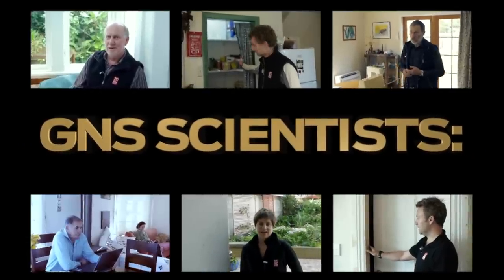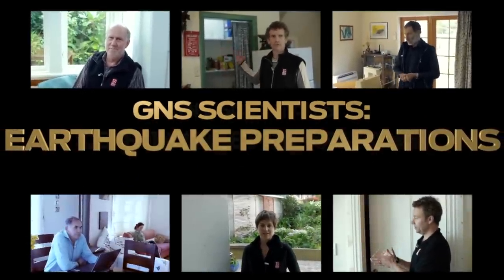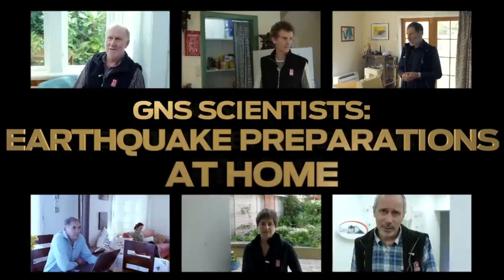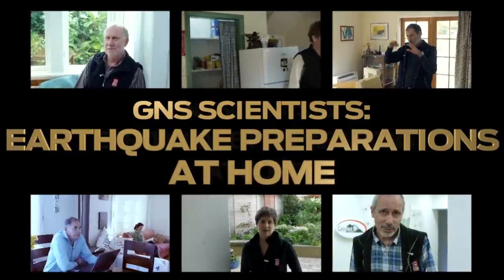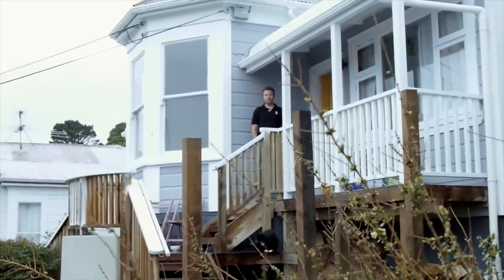We're always telling you to make sure you're ready for the next big one, but a few of you might wish you knew what our own earth scientists here at GNS are doing — so a few of them decided to show us. Hi, I'm Terry Webb. I'm Hannah Brackley. My name is Julian Thompson, I work at GNS Science. Welcome to Pilar and Kelvin's house. I'm Martin Rayners. Hi, my name is Graeme Leonard from GNS Science.